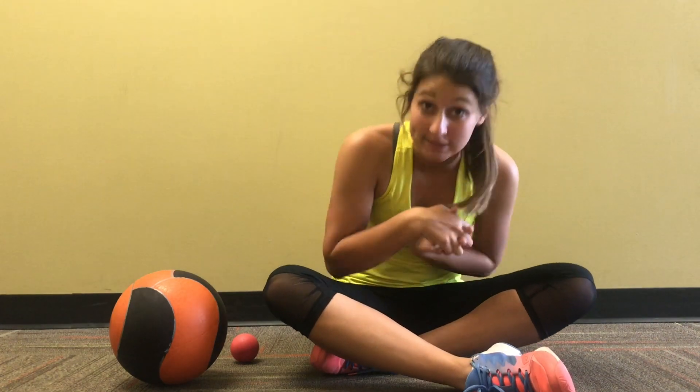Hey guys, it's your coach Marissa Johnson. Today I'm going to share with you how to foam roll and roll out your muscles, and I'm also going to tell you why it's super deeply important, so stay tuned.